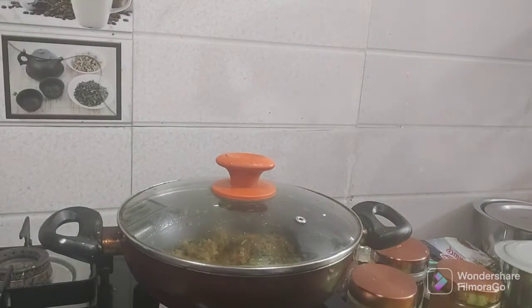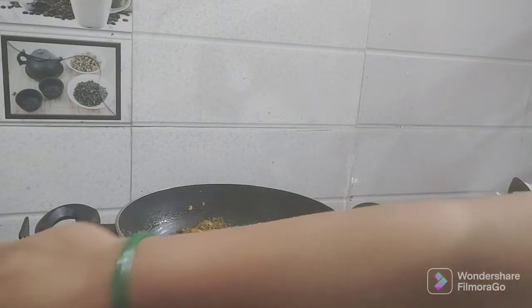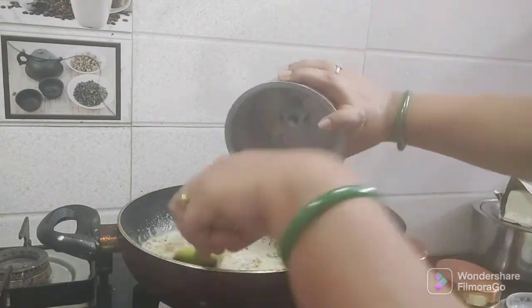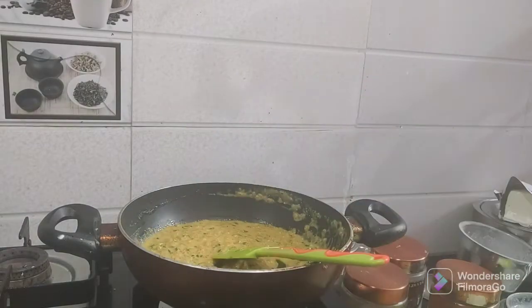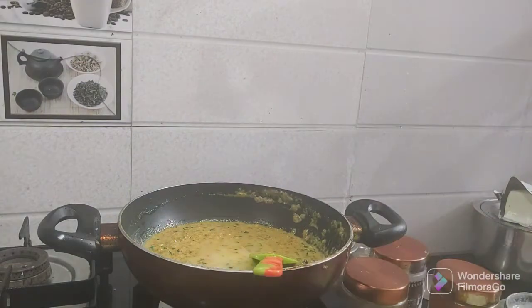I will fry with one tablespoon of pepper sauce and half a tablespoon of garam masala. I will make a kaju (cashew) paste and add it. I will also add one teaspoon of curd, mix it well, and add gravy.